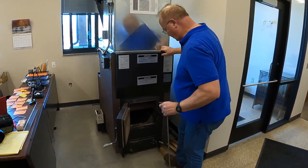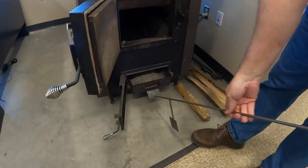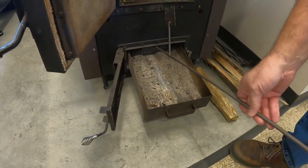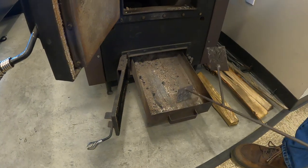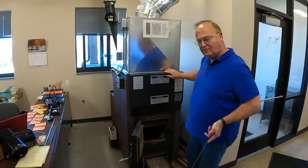Down here is the ash pan, and being old I tend not to bend over that much. Once the ashes come down, I always push them back until you feel them hit the other ashes back there. I find that I can go a full week, 24-7, on one ash pan.